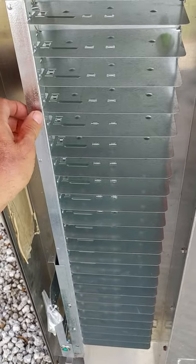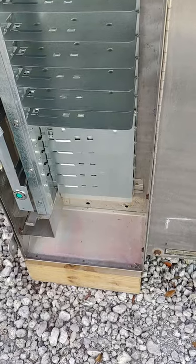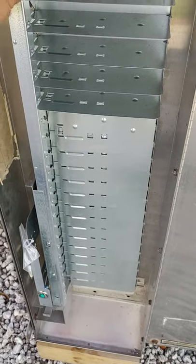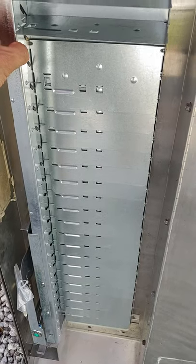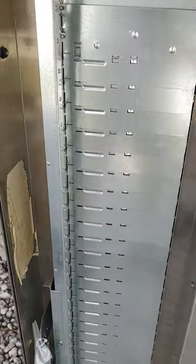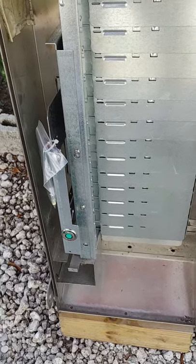In operation, the motor comes around and drops shelf by shelf — for each vend it drops a shelf — through all 24 shelves. When it gets to the last shelf, there's an empty switch. That empty switch then turns on the lamp, so at that point either the red light would be on, or if it was a green lamp, the green lamp would be off.